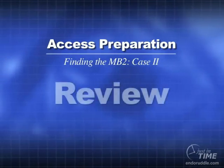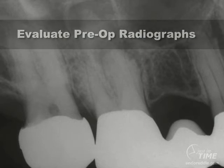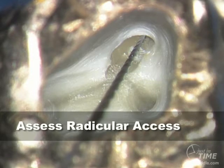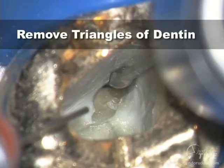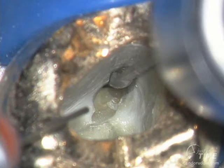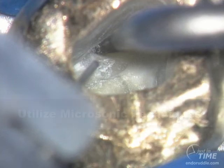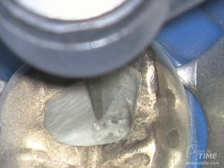Let's review how to find MB2 systems in maxillary molars. It all starts by evaluating multiple horizontally-angulated preoperative films. Check out your straight line axis — you either have it or you don't. If you're off axis, that'll dictate the next move: removing triangles of dentin. Ultrasonic techniques are very valuable by removing the bulky head of the handpiece to allow precise, detailed work. It is usual to alter the outline pattern to accommodate treating the MB2 system.